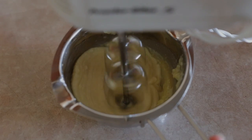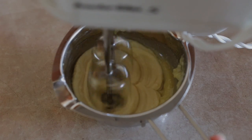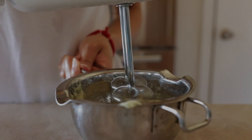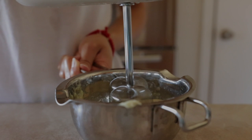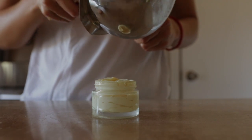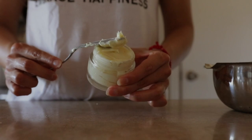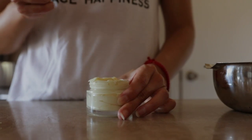Now comes the fun part: whipping the mixture until it's smooth. Ideally you want to use some kind of mixer, but you can also use a fork if you don't have one — use whatever you have available and just whip it until you have a creamy consistency. Most homemade body butters are good for up to 6 months when stored in an airtight container, but I go through mine pretty quickly, usually between 1 to 2 months, especially during the wintertime.